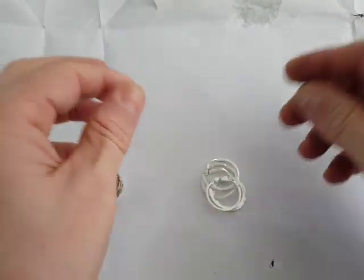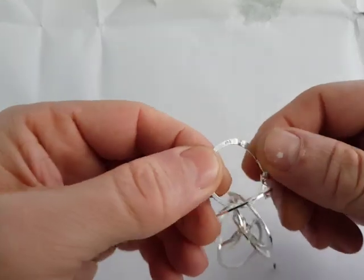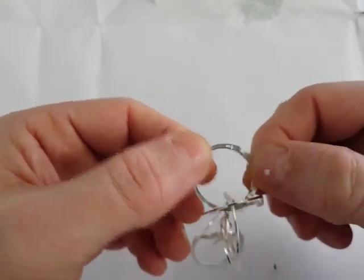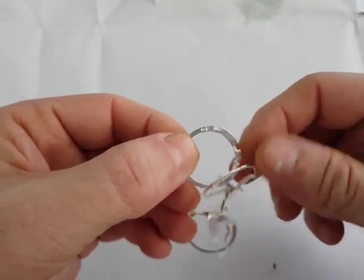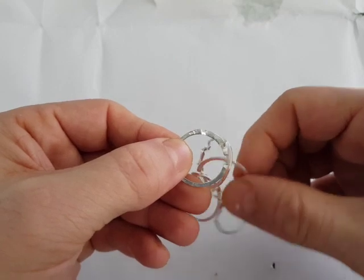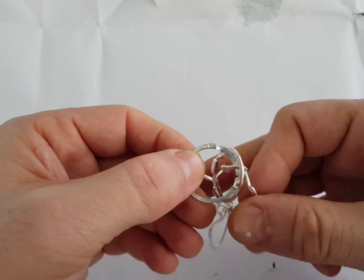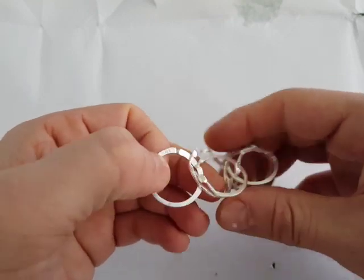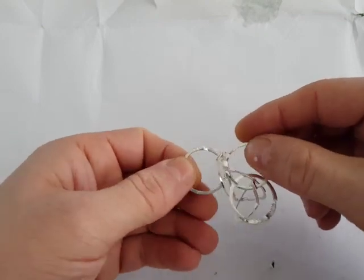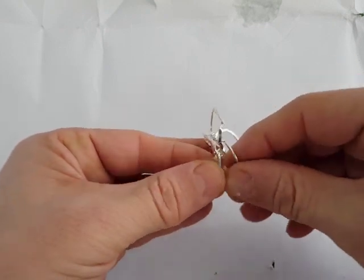When you push the link it's going to separate. We mark the rings with numbers and letters. This is number six, for example. First you need to find number six and the letter must look up. Then you need to find number one — this is number one. You need to take number one, the letter must look down, and this part locks each other. Then you turn and close.